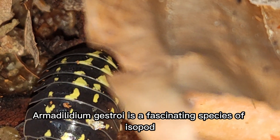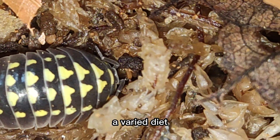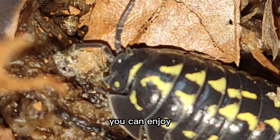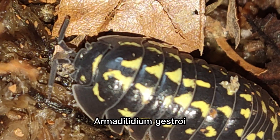Armididilium gestroi is a fascinating species of isopod that is relatively easy to care for. By providing a suitable enclosure, a varied diet, and a humid environment with plenty of hiding spots, you can enjoy observing and caring for these unique animals. Thank you for watching this video and we hope you've learned more about Armididilium gestroi.